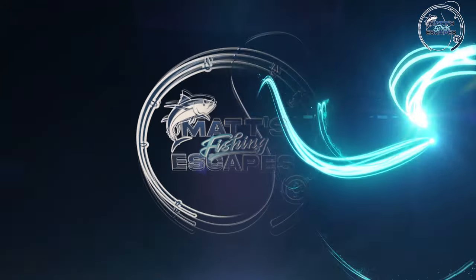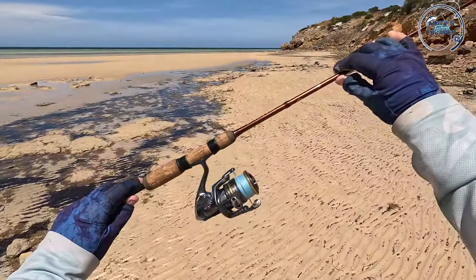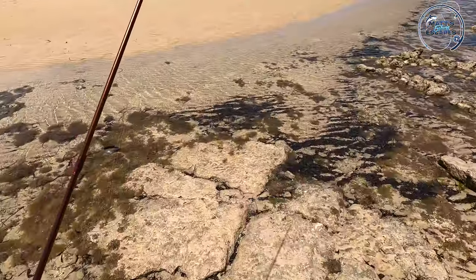Beautiful sand flats. I've never fished here before. I'm going to take my Shimano Raider with six pound line and an eight pound Osia F-Liter leader and we're going to try and catch some whiting. I've got a bit of burly, some top water lures, some divers, some soft plastics and my wading bag. I've got my Shimano Raider 722 brim, one to four kilo, Nasty 2500 Shimano reel, six pound Jay Braid, eight pound leader.